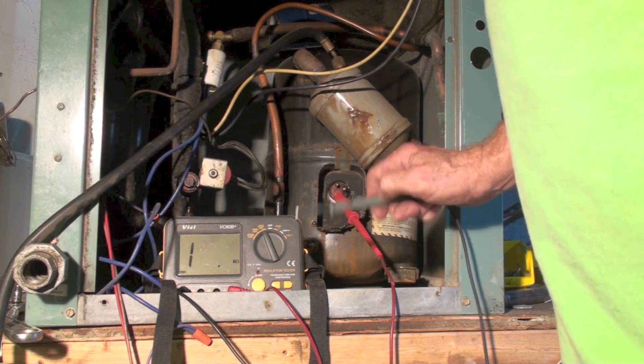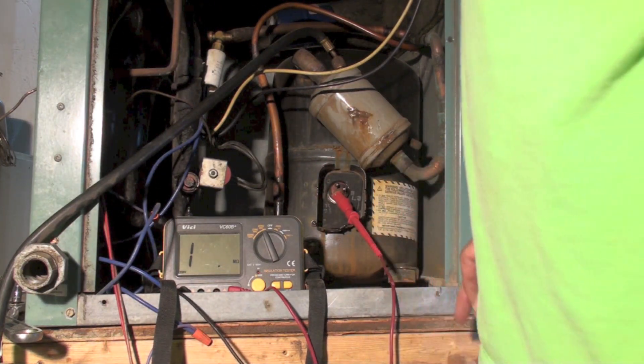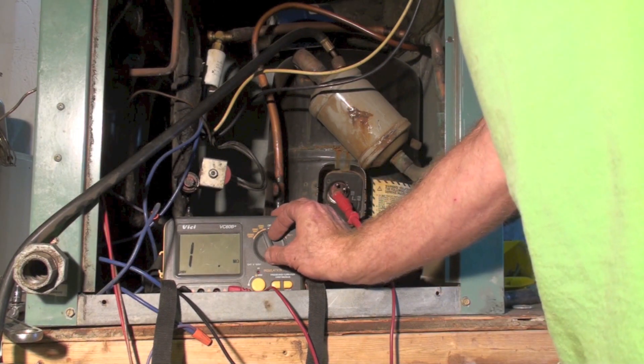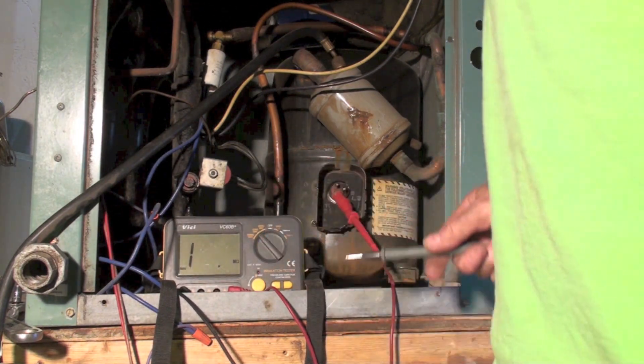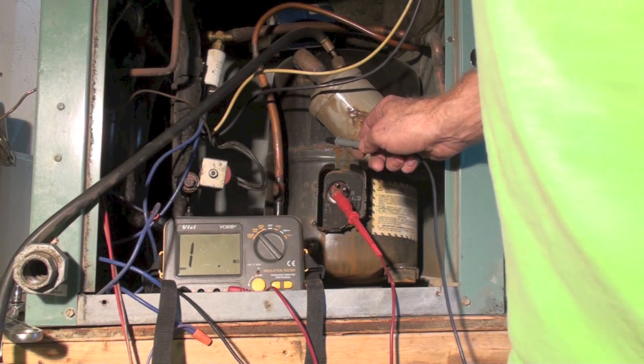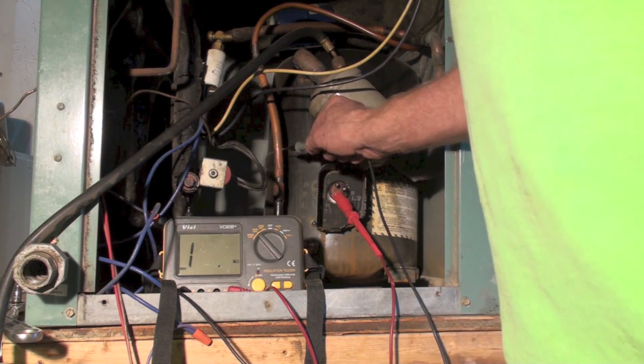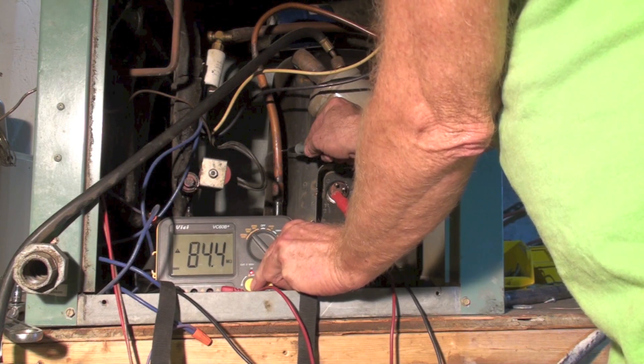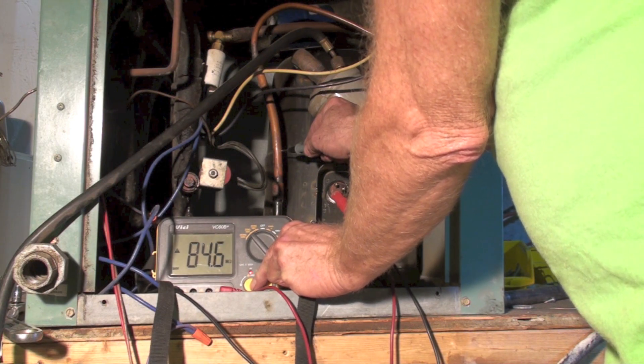That's at 250 volts. Now I'm going to run this up to 500. You can go to 1000, but I don't recommend it, because sometimes it will damage the insulation on the compressor. And at 500 volts, it's reading a little bit lower.